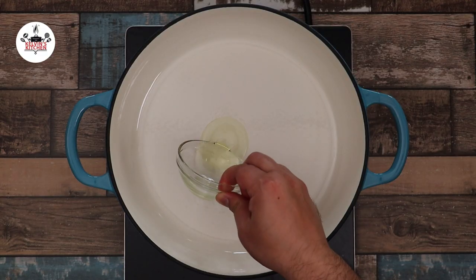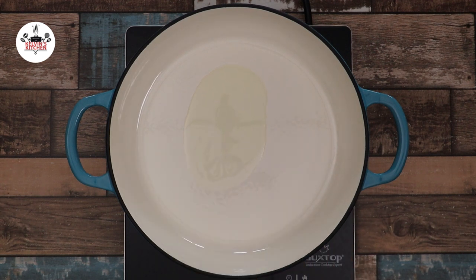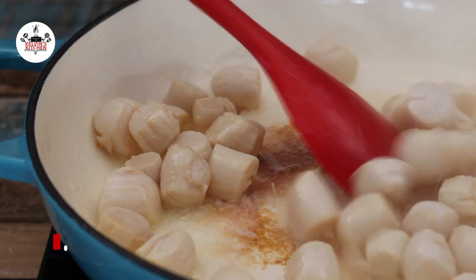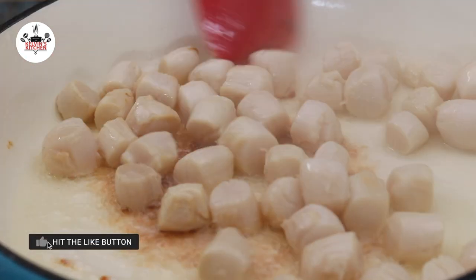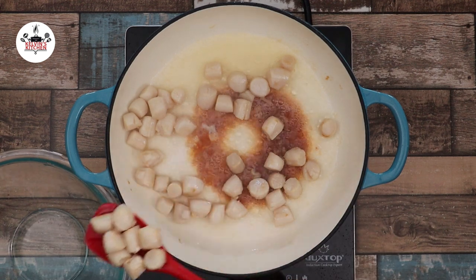While the pasta cooks, in a skillet over high heat, add in two tablespoons of vegetable oil. Then add in one pan of bay scallops and cook for about 4 to 5 minutes. Then remove from the heat so we don't overcook them.